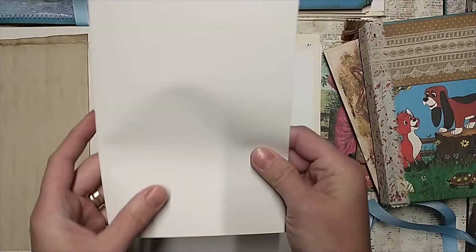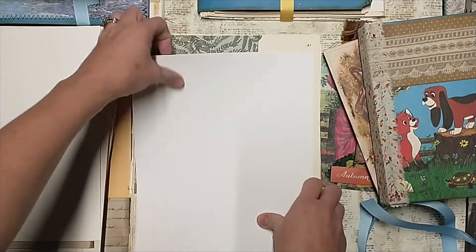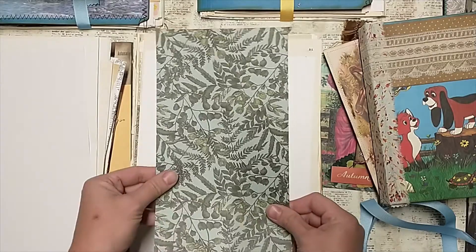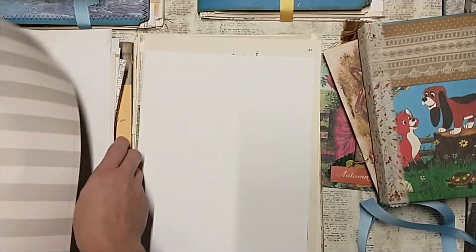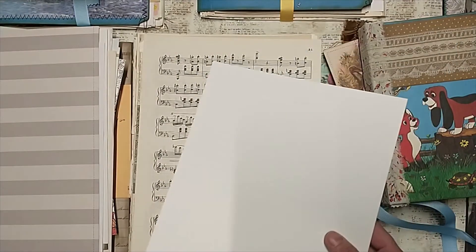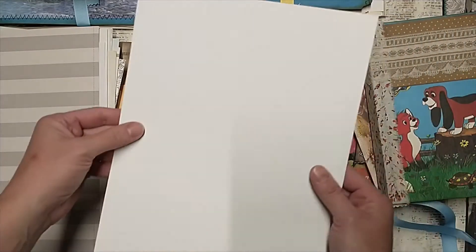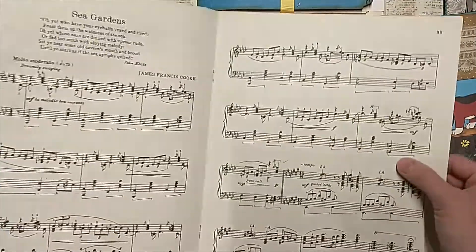This is a card stock — actually a card, a glossy photo quality card. You can make a greeting card. This is just a piece of white card stock you can use to print something on or use to make tags or anything. Pockets. Here's just a piece of — I always forget what to call this — the 12 by 12 sheets of paper. These are actually perforated; they are postcards sized and they're photo quality paper. You can use those for a lot of fun things. Here's some sheet music — this is vintage sheet music all in one sheet.